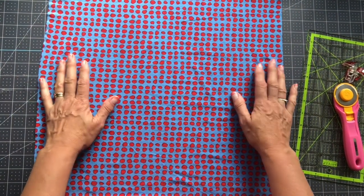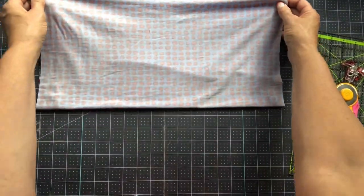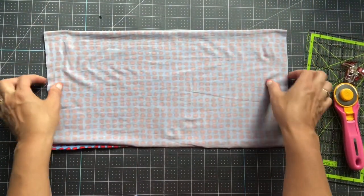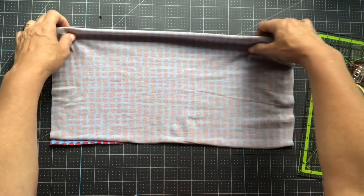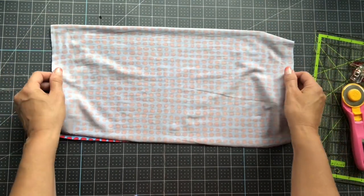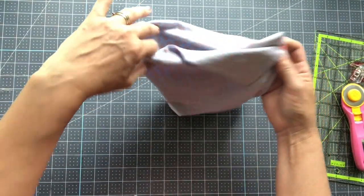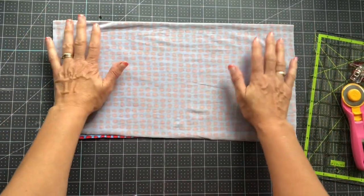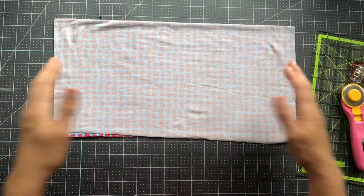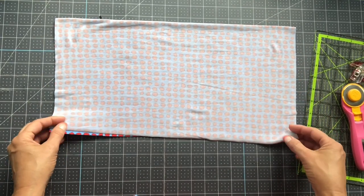Too much stretch is not good. You might want to fold your fabric in half, since that's the part going around your head. You can hold it around your head to see if that size will work for you, or take a tape measure and go around yourself to customize the fit.